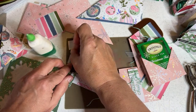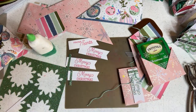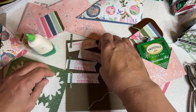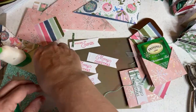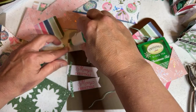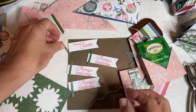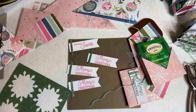Now we have these little scraps from the Paper Pumpkin kit — you can use those or cut extras off. Just use them because they're already the perfect size. Put a little bit of glue, overlap it, and worry about cutting it later. It just makes crafting a lot easier when you don't have to measure things — you don't even need to measure it, because you're going to cut off the excess.